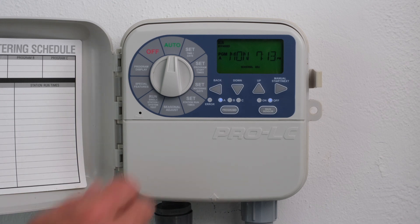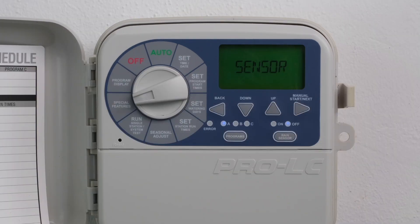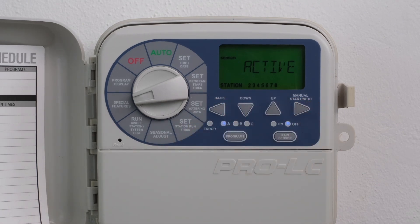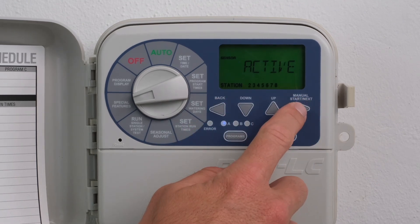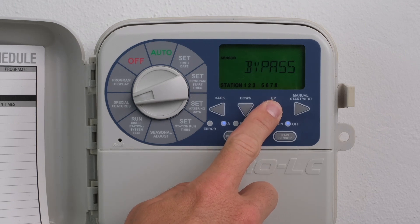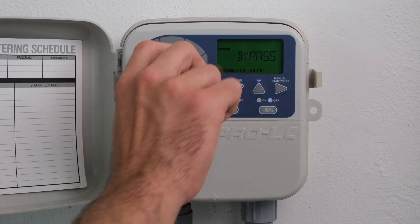Turn the dial to Special Features. Press the Next button until Sensor is displayed. Press the Back and Next buttons simultaneously to enter the Sensor On/Off feature. Press the Back or Next buttons to select the desired station. Press the Up or Down buttons to activate On or deactivate Off to bypass the station. Return the dial to Auto.